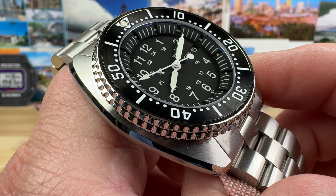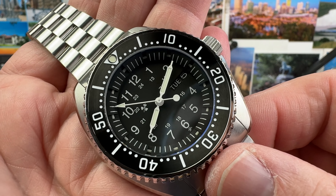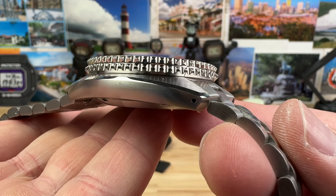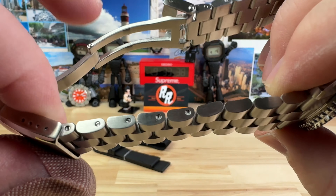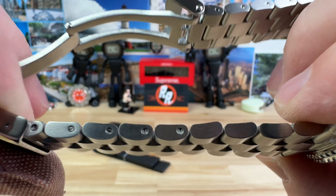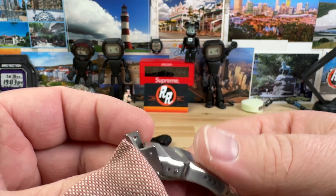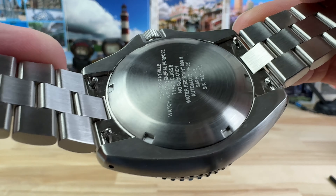Those markers are kind of tucked away in that chapter ring, and it is deceiving because it does look like tritium tubes. Excellent bracelet — you have screw pins, four micro adjustments on the clasp, a fold-over with a dive keeper there. Pretty standard affair, and a nice smooth case back giving you some details about the watch.